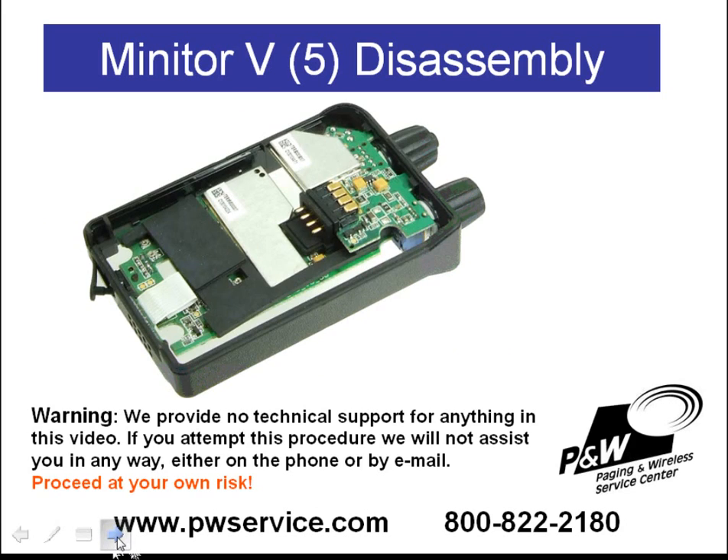To remove the circuit boards from the center housing, you'll first need to unplug the earphone jack. There is an earphone jack on the bottom of the pager — you may not be aware of it, as it's oftentimes covered up with a black piece of tape. You'll need to remove that tape and then unplug the earphone jack.